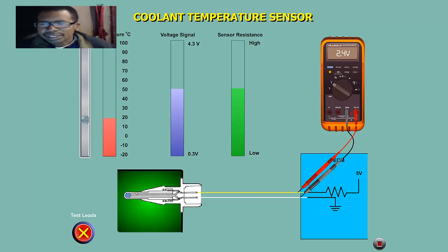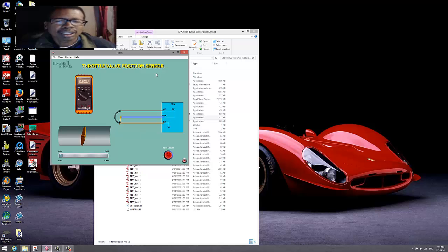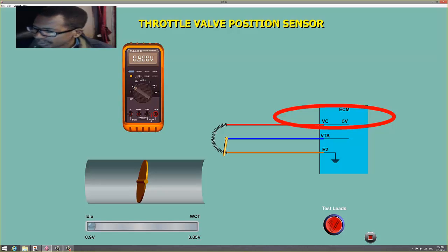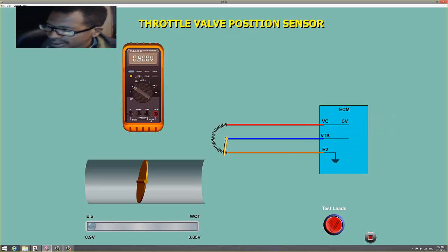Now let's compare this to a TPS, which is a three-wire sensor. Look at this TPS — it has three wires.